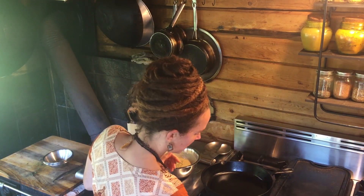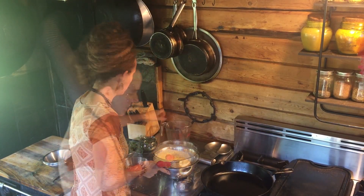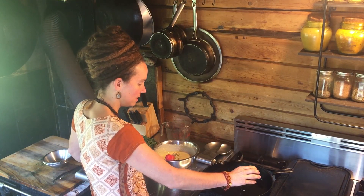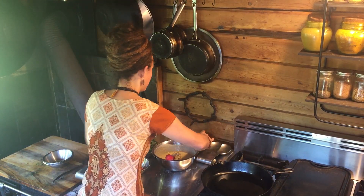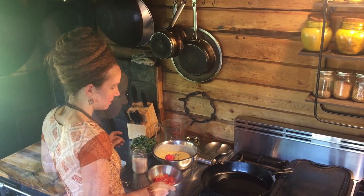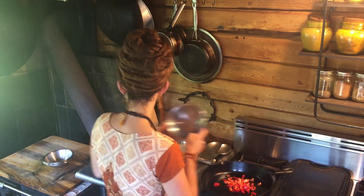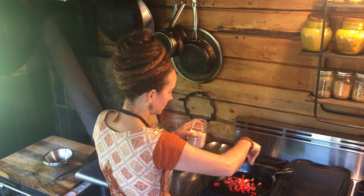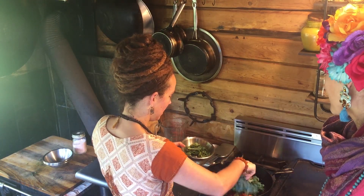Now we're going to heat up our cast iron pan — this is going to take a second. So we're going to add a little oil, just enough to coat the bottom of the pan. And once it's warm, we're going to add our red peppers. We're going to add our kale and basil.